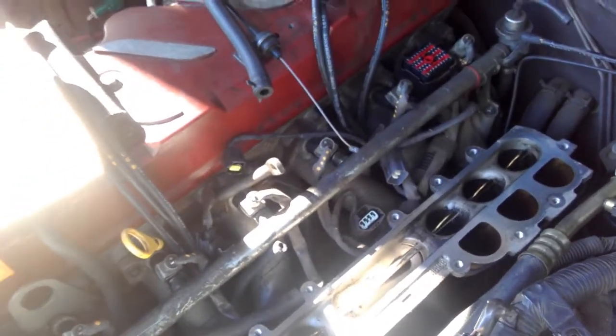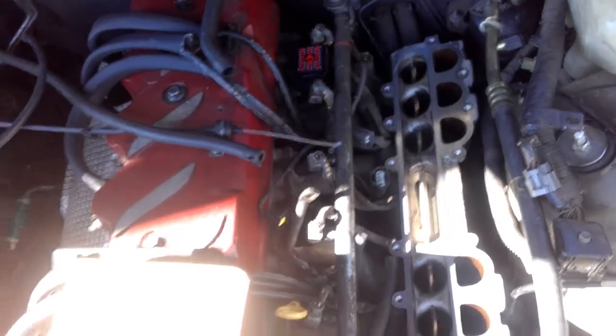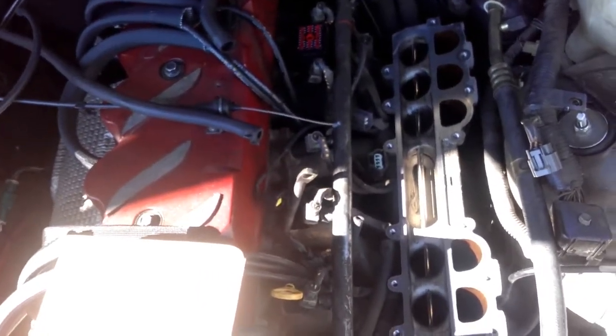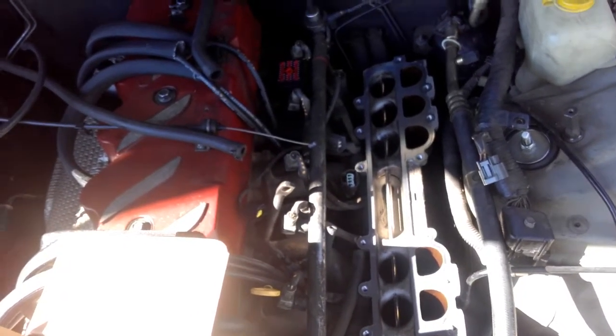Headers, cold air intake — so she's pretty well stock. The limiting factor I think on this motor is going to be the head flow. We may not be able to get over 200 kilowatts based on the head, but we'll see what it's capable of in a standard format. Then we'll do some work on the head and see if we can crack about 225 kilowatts out of it — that's 300 horsepower. They're certainly capable of that; I know guys in the speedway industry that do it.